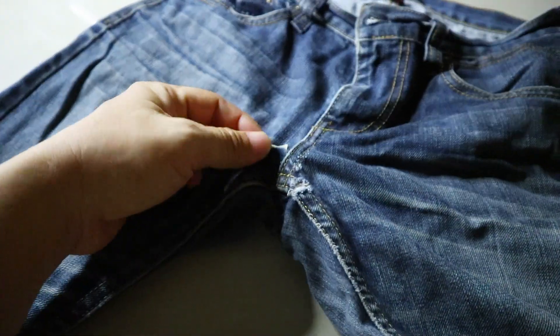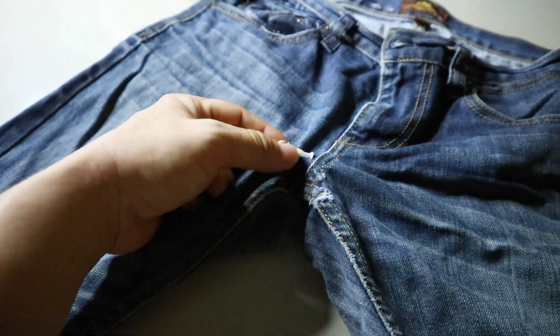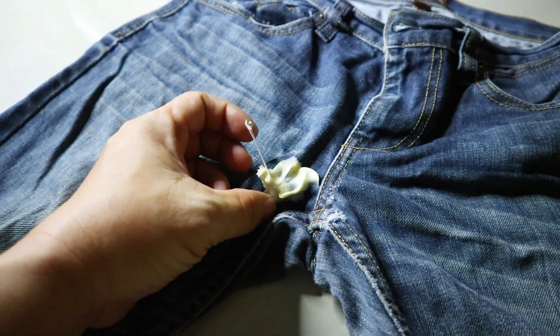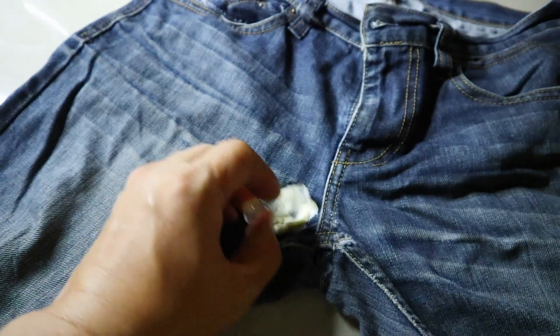If the gum gets on your jeans, it can be easily removed. The first step is to apply ice to the area where the gum is stuck to your pants.